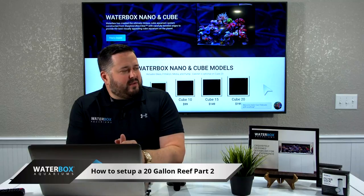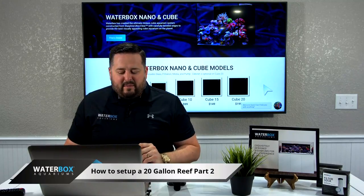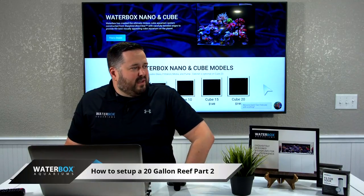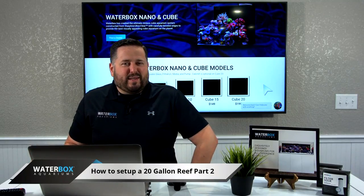My good friend Dean over here is going to show you how to do that. He's going to show you the corals we bought at Living Reef here in Orlando. I think we're probably one of the first companies to ever set these tanks up live on Facebook and YouTube, so we do deal with a few glitches here and there, but we're going to get this going for you.